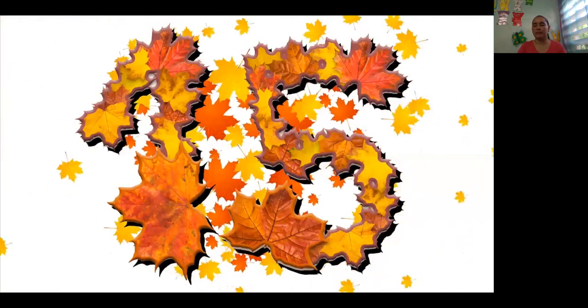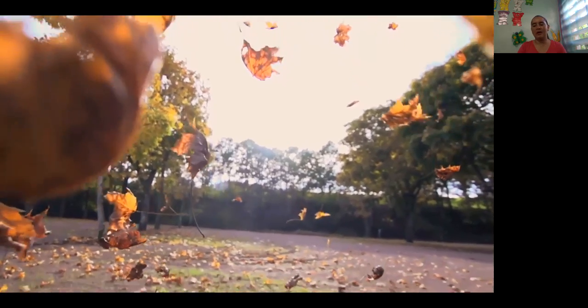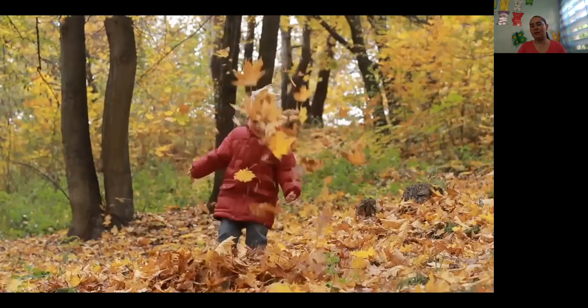Wow, great job. You are really good at counting. Let's count them all. The leaves are falling down, falling down, falling down. All the leaves are falling down.